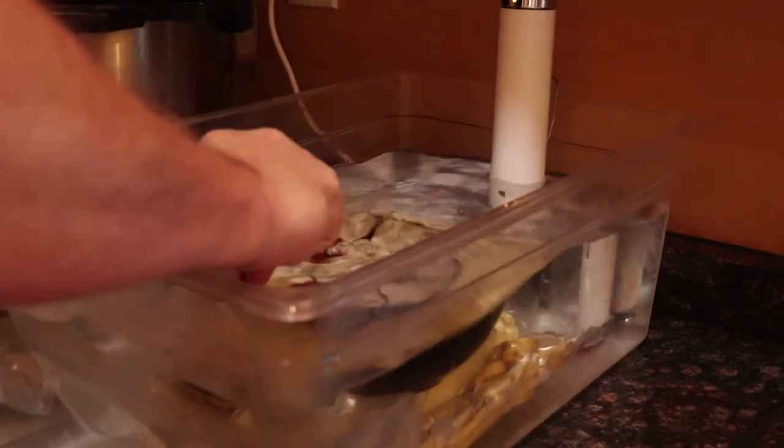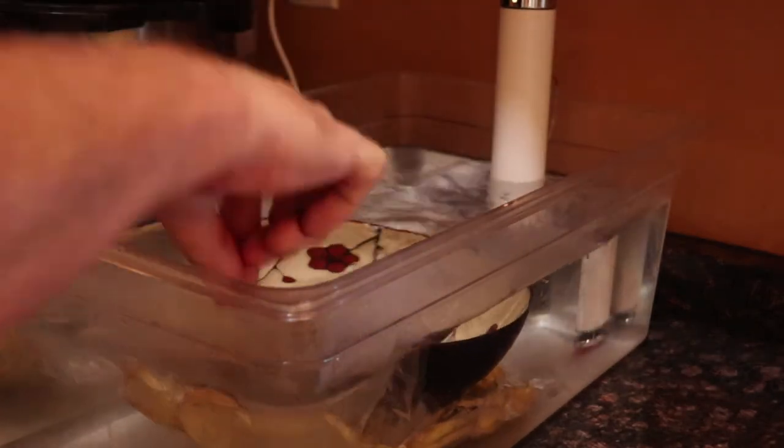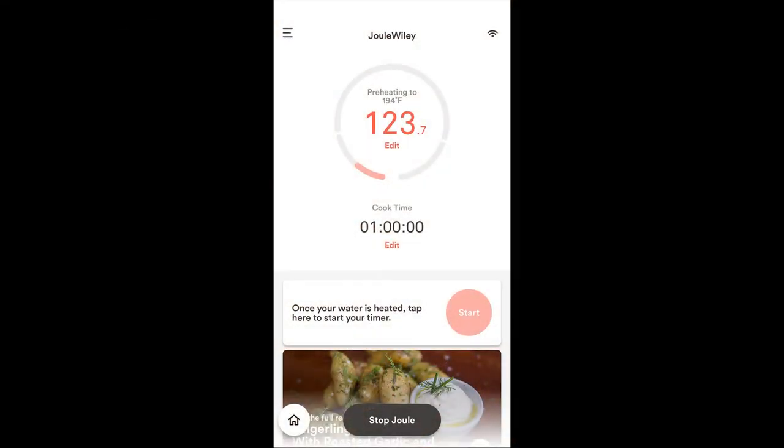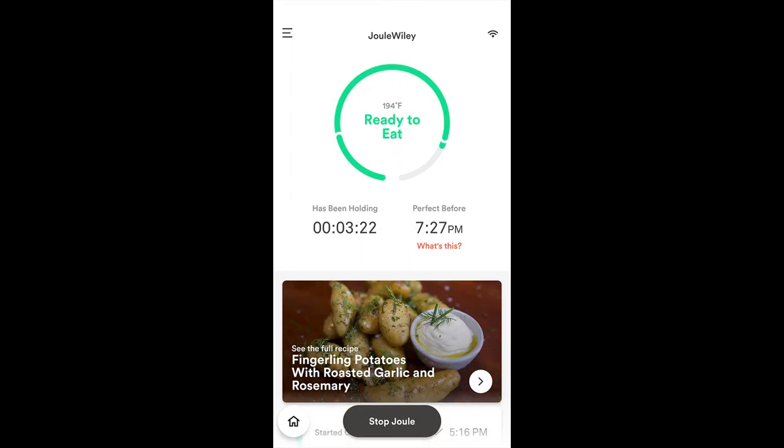The potatoes float like a boat, so I weigh them down with a large ceramic bowl. My favorite sous vide circulator is the Joule from Chef Steps. They did not have a mashed potato recipe, but I used the finger potato recipe. The temperature is 194 degrees Fahrenheit and the cook is for one hour. After it came to temperature, it then asked me to start. One hour after that, it was done.